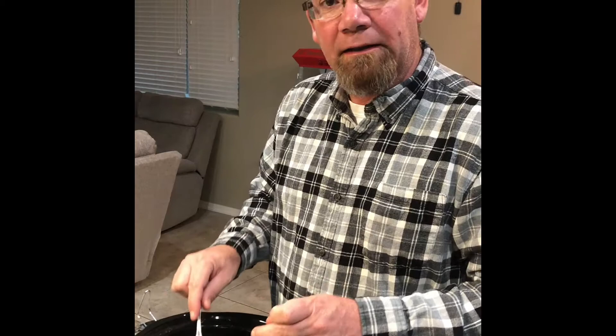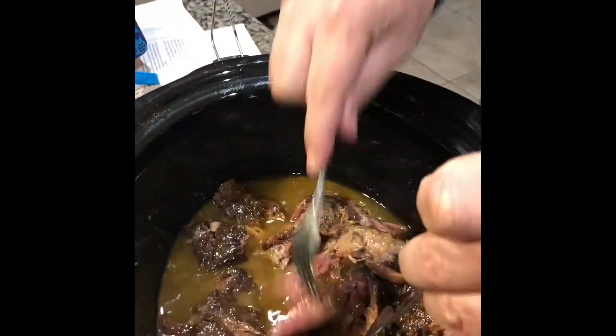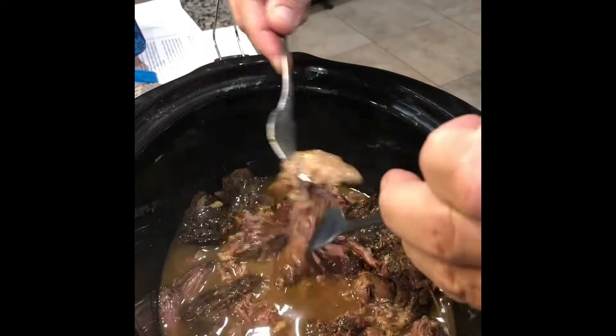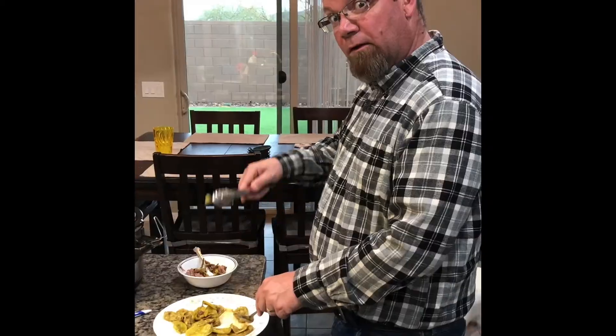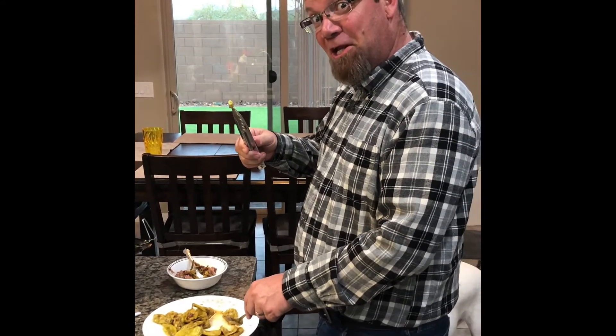You pull the pepperoncinis out of the crock pot. You need to shred the meat — you gotta shred it good, real good. Get the little fatty pieces pulled out. You remove the stem from the pepperoncinis.